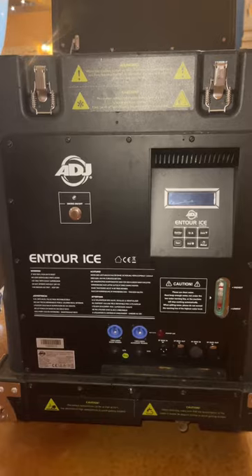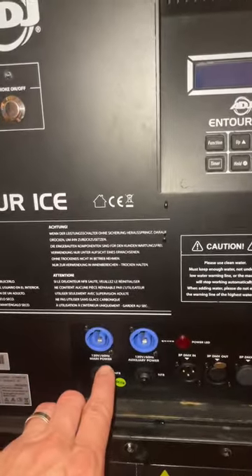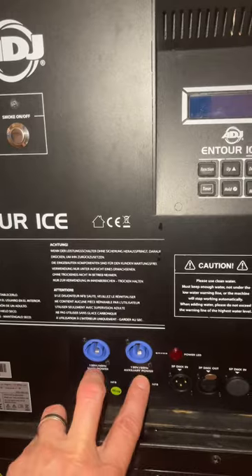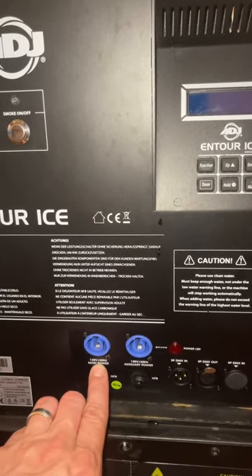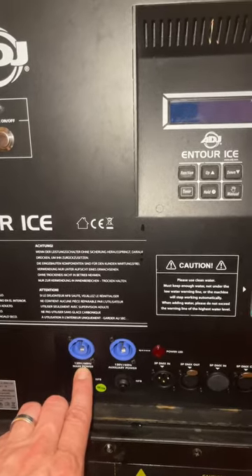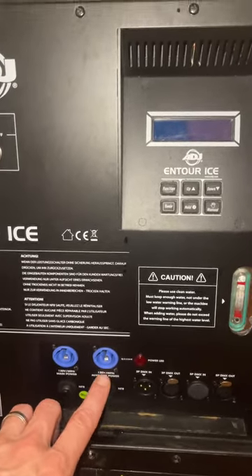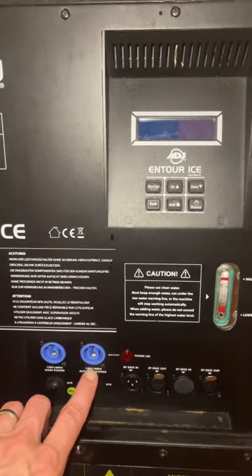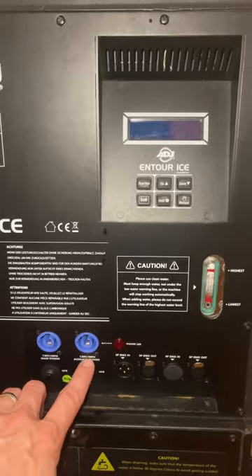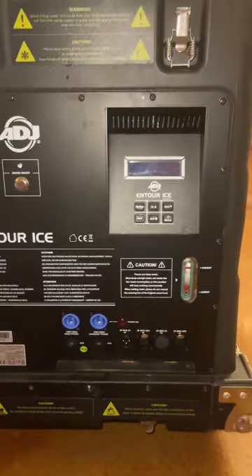Next, go ahead and power on the unit. You have a main power on the left and auxiliary power on the right — this is to speed up warm-up time. If you use just one circuit on main power, it takes approximately 45 minutes to an hour to heat eight gallons of water to the proper operating temperature. To speed up that heat-up process, use a separate circuit and plug in a secondary PowerCon cable right here — this will warm that water twice as fast.